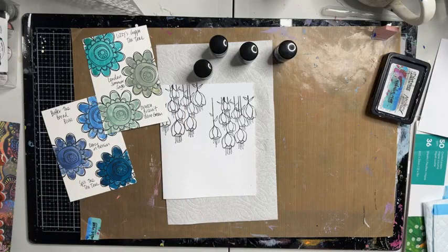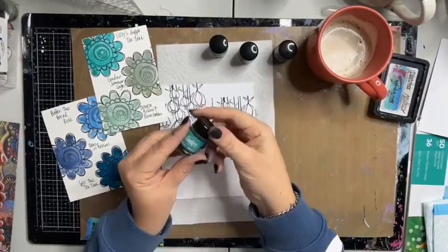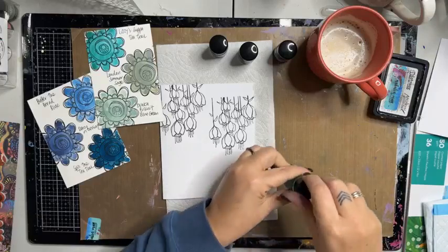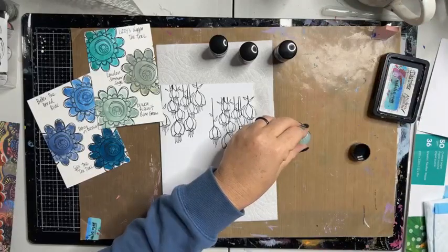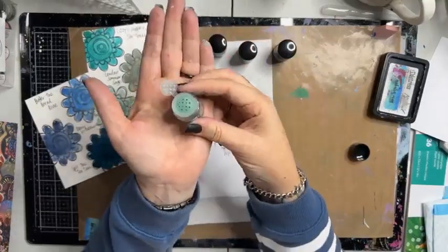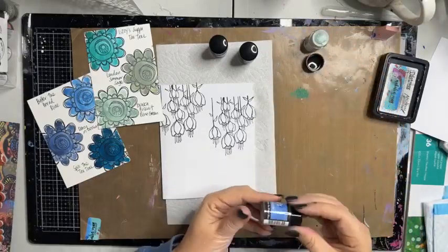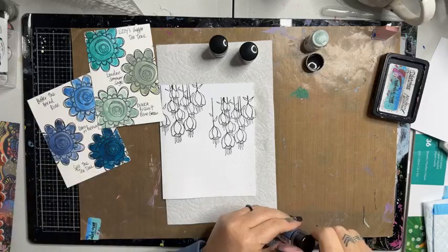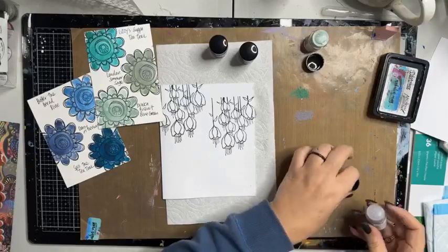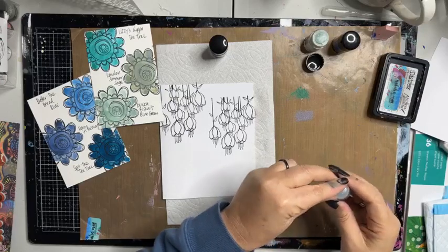Here are some of the colors I swatched earlier — I love that! I want to now color my background using these colors. I'm going to take 'Lizzie's Cup of Tea Teal' — just going to tap some onto here. These are the new shakers with a great little flip top. I've also got 'Butter the Bread Blue' and 'Spill the Tea Teal,' using colors that are alongside each other on the color wheel so that they're not going to muddy up when we mix them together.